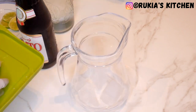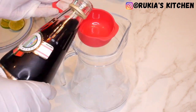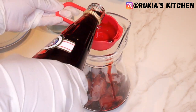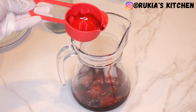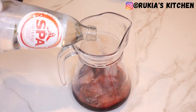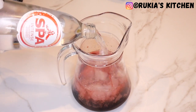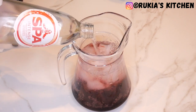For the first step, in a medium-large jug you're going to add ice cubes, followed by one cup of Vimto. Then afterwards you're going to pour some water — I've used sparkling water, or you can use normal water. Pour approximately three-quarters to one liter of water.